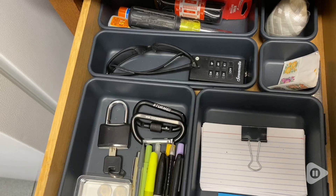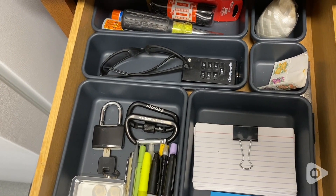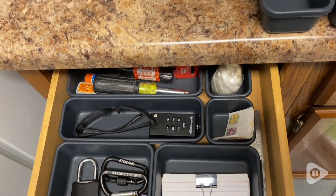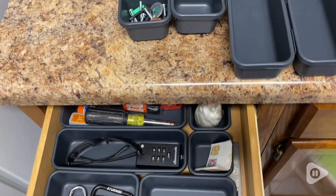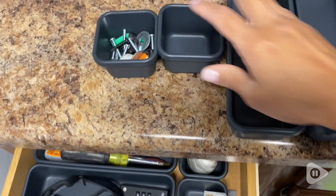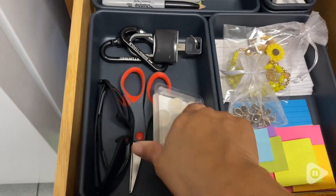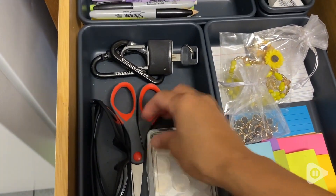This is what it looked like before. Ta-da! This is what it looks like, new and improved. Out of the 10 divisions, I used six and had four left over — still had some for my miscellaneous screws and washers and the two rectangular ones.